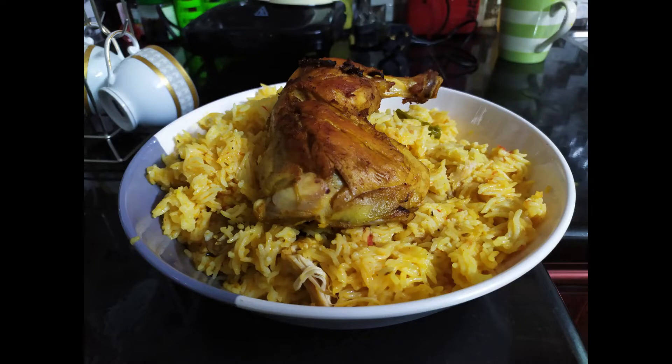If you like this food, please subscribe to our channel. Thank you.